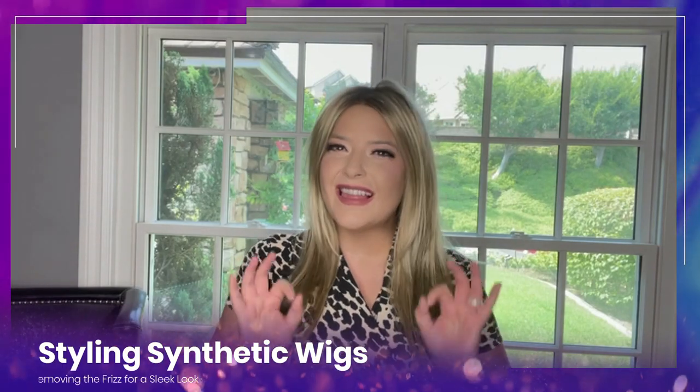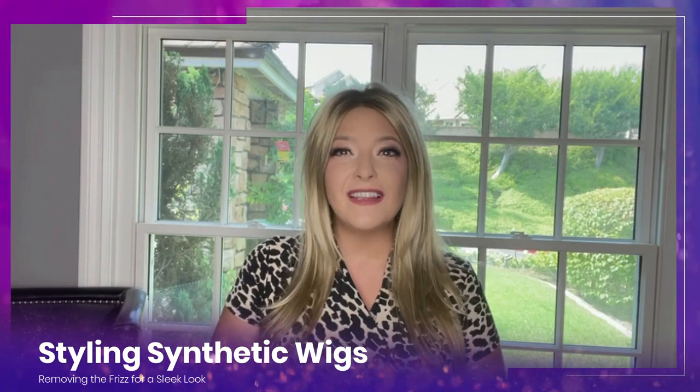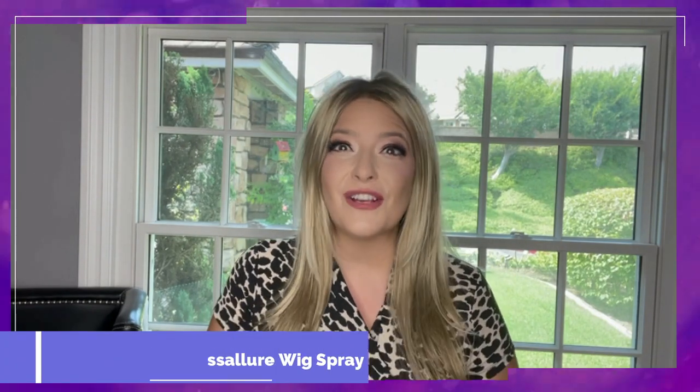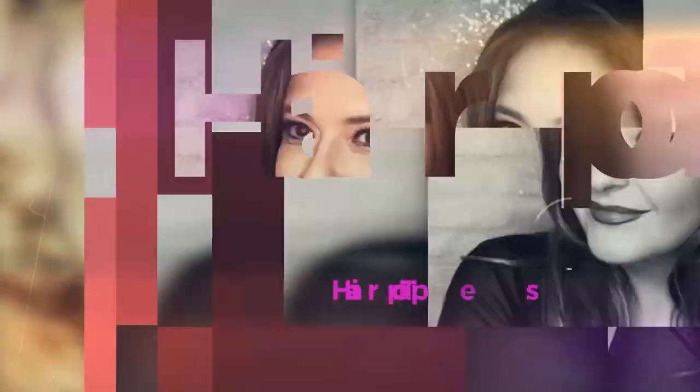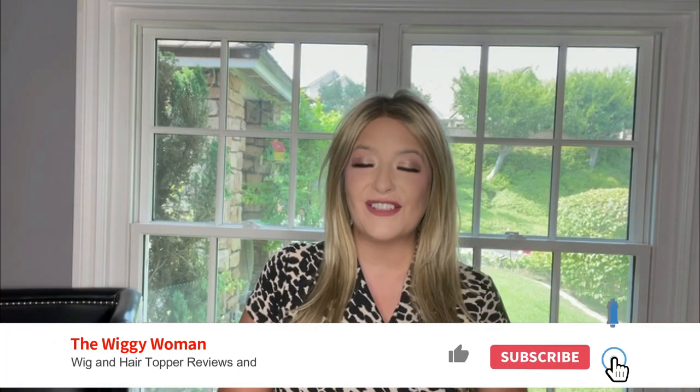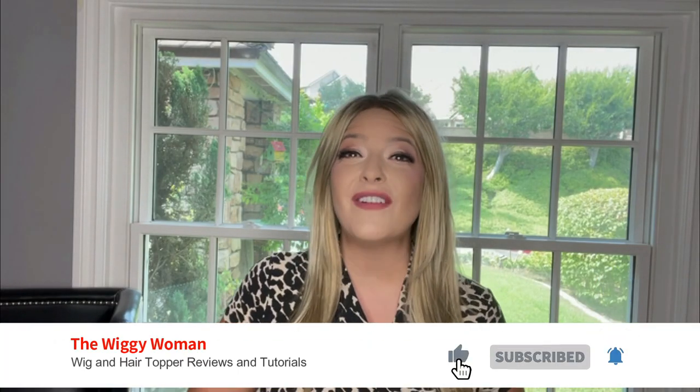Styling synthetic wigs is a little bit different than styling your regular human hair. So if you want to learn how to style your synthetic wigs, this video is for you. Welcome to the Wiggy Woman where I give you wig and hair topper reviews and tutorials to help you have the easiest path forward on your hair loss journey.